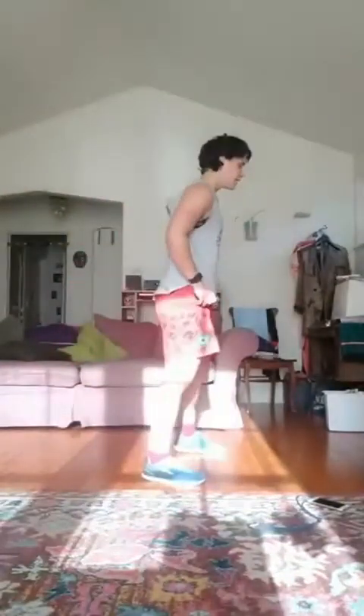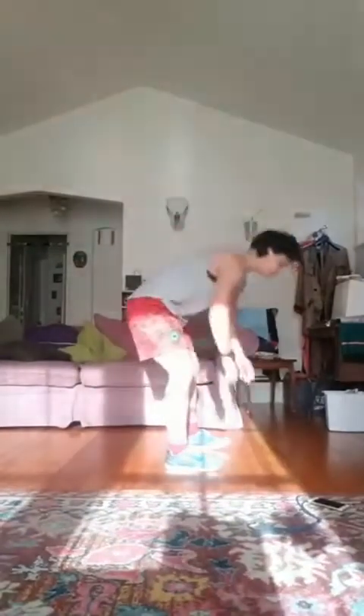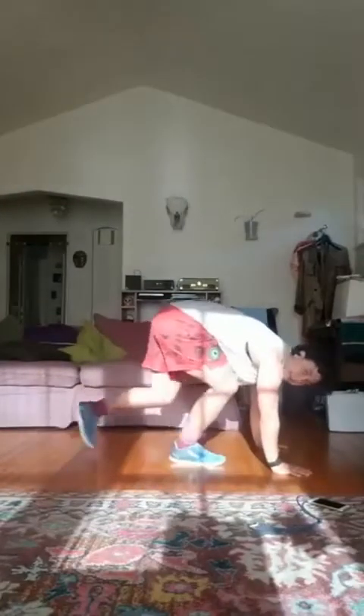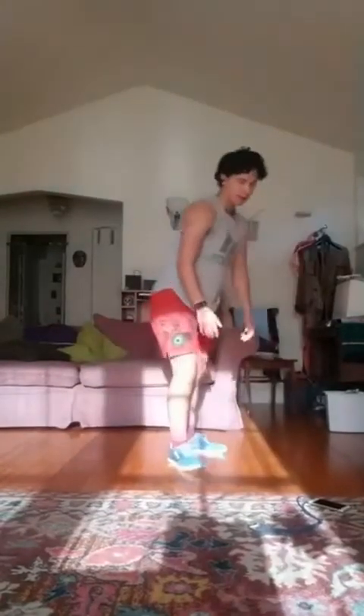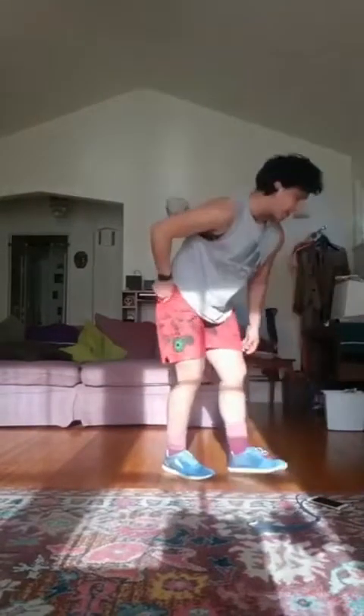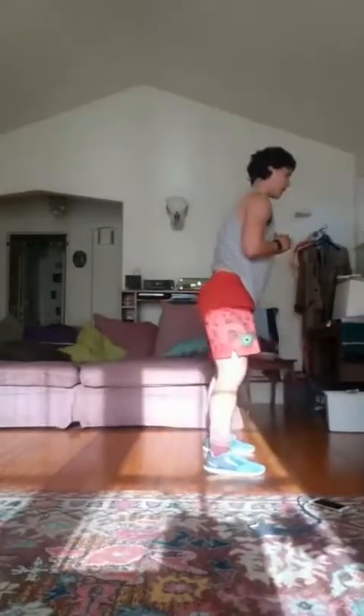It's going to be a burpee except with no push-up and no jump. You'll squat down, put your hands down, jump your feet back, jump your feet forward, and then come to standing. If you don't want to jump, you can always step one foot back, then the other forward. Go for 40 seconds. Ready, set, go. Squat, hands down, feet back, feet forward, squat.